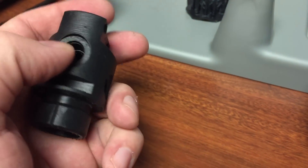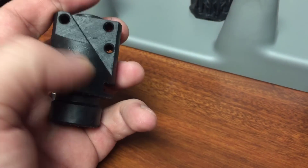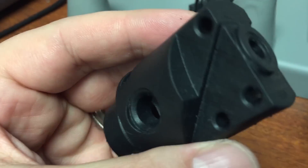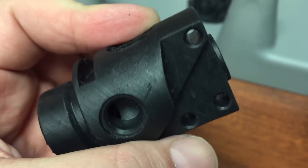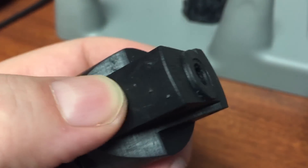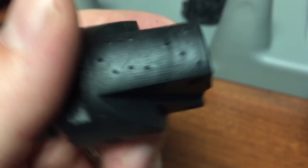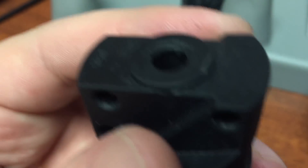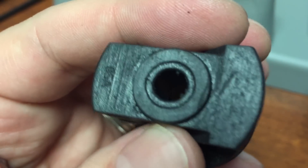I should have gone ahead and modeled some threads into these little ports right here, but I just wanted to see how the quality of the print is. And it's really nice — really nice. I'll sand these down tomorrow. Yeah, you can get a good idea of the quality of the print.